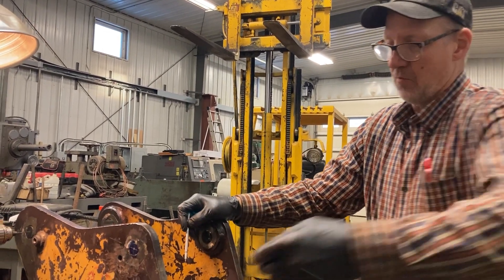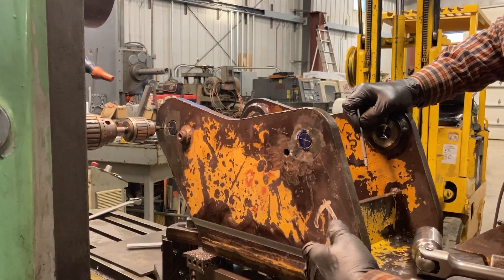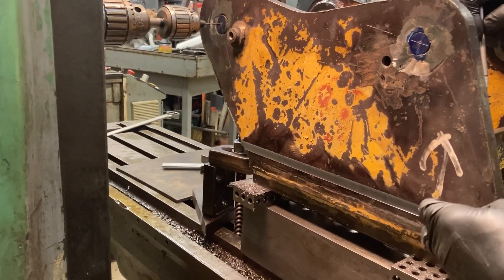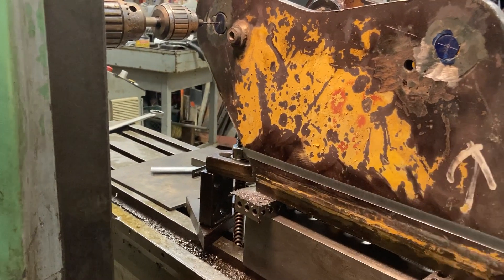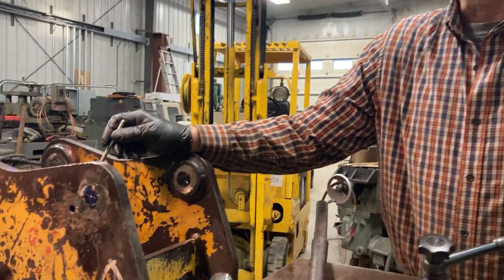We ran our indicator along the piece to get it straight with the table axis, but I decided to take a half-inch end mill and just swipe a nice light cut along there so that it's real uniform.